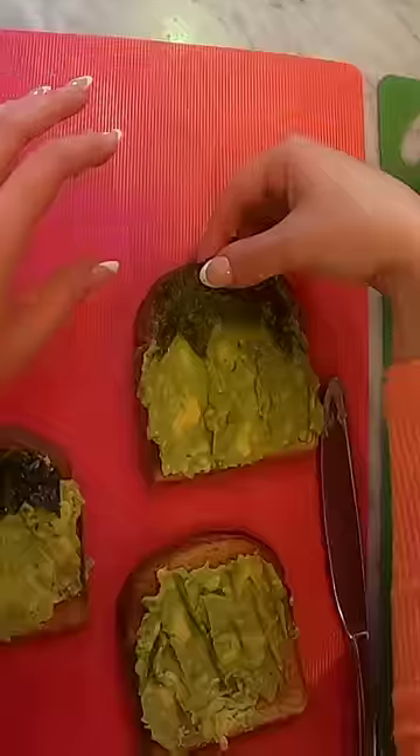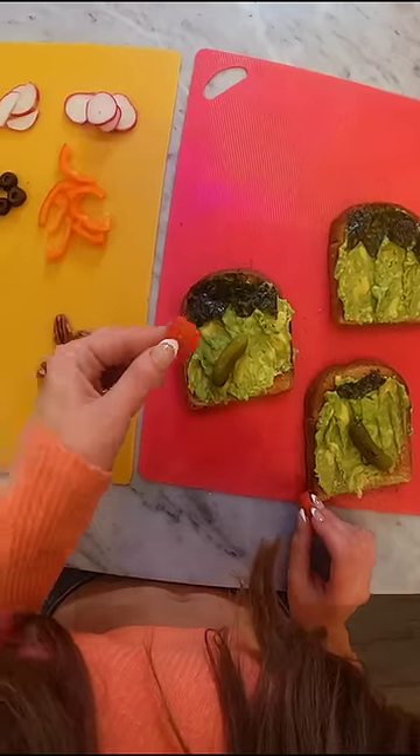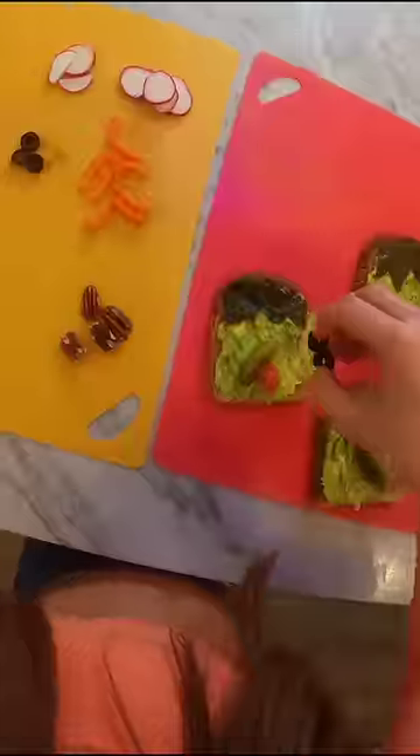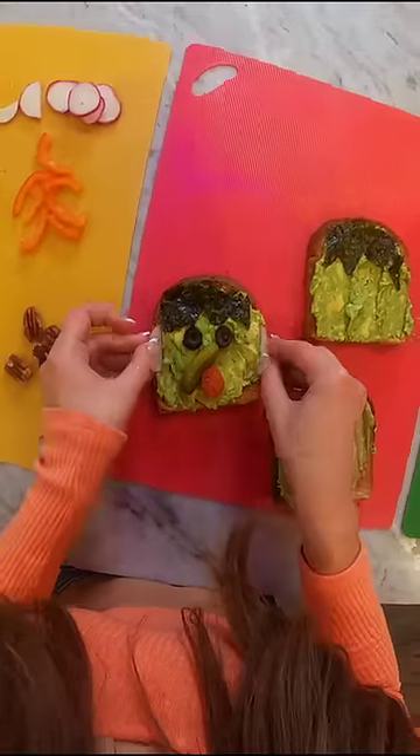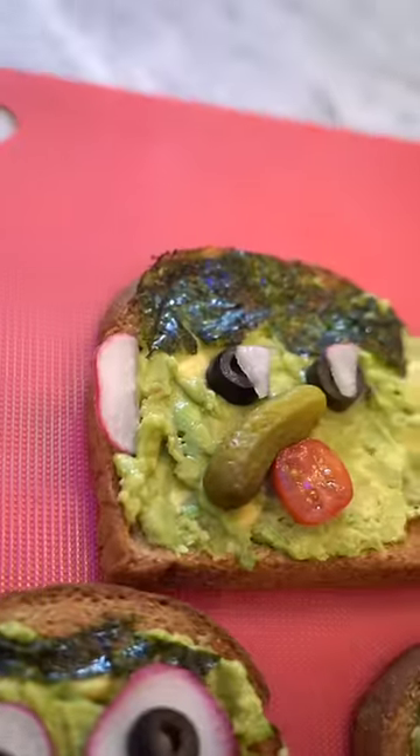So the seaweed is the hair. This pickle is gonna be Frankenstein's nose — really big nose. Now we're gonna take a baby tomato as the mouth, some olives for the eyes, radishes for the ears, and there's my Frankenstein avocado toast.